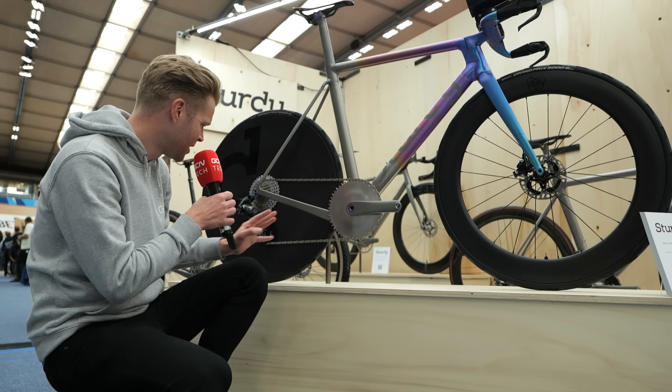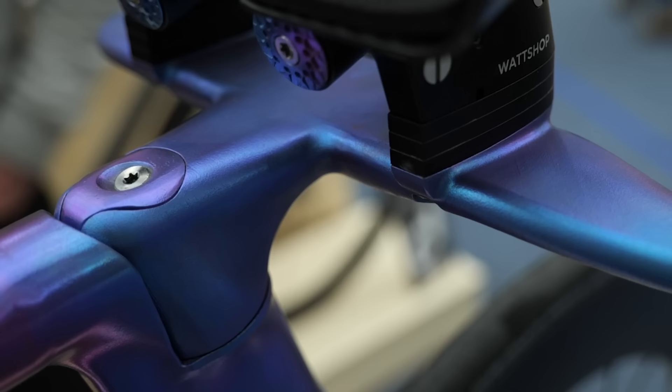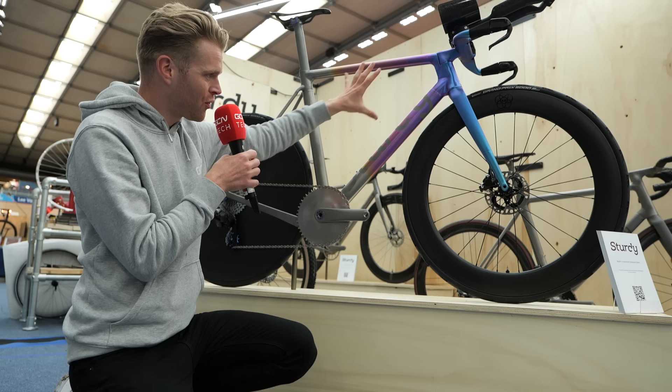The crank arms are additive manufacturing — so 3D printed — and the chain ring itself is machined, but just beautiful titanium absolutely everywhere. It's one-by, because that's faster and more aerodynamic on a TT bike. The titanium tubes on the frame haven't been 3D printed, but the way they're constructed together with the welds is absolutely beautiful. Then you've got this incredible anodized finish that Tom has painstakingly practiced over many years. He says it's very difficult — you achieve it by adjusting the voltage during the anodization process to get different levels of anodizing and that beautiful fade throughout the frame. It's absolutely exquisite.